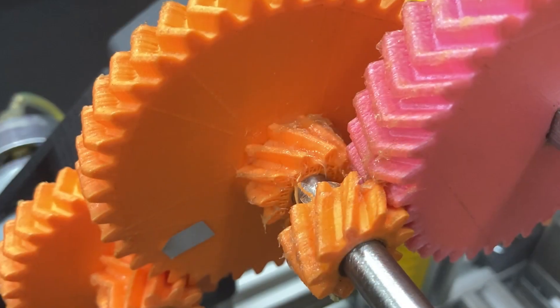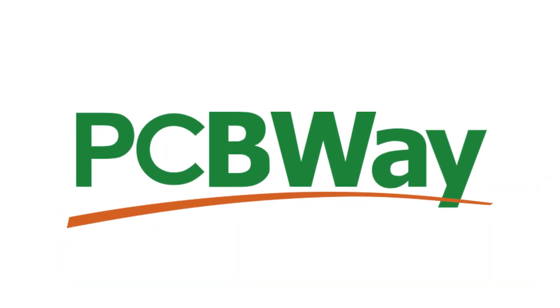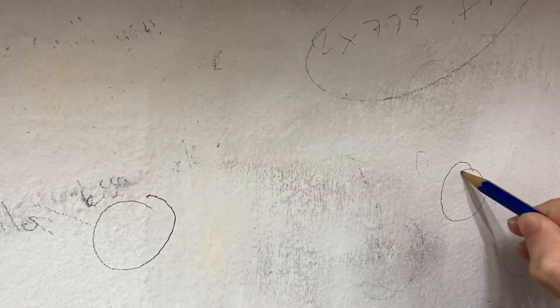Generally it looks easy to make, but the tricky part is that the press must be strong and solid like a rock, otherwise the press doesn't make sense. So maybe the gears could break. This video is sponsored by PCBWay — more about them later.